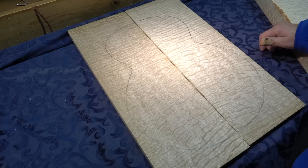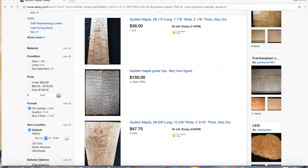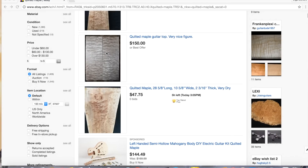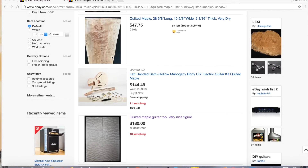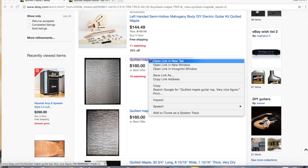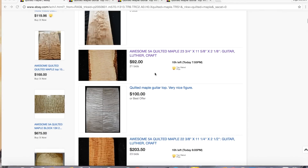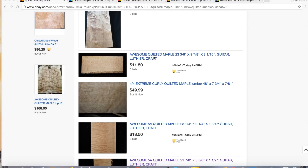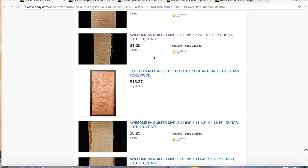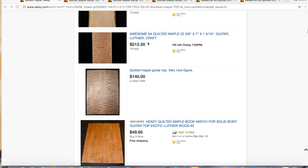We went on eBay and searched quilted maple. We'll take a look at some of these pieces. This piece here has run-out - you can see it's not quilted the full way through. This piece is very similar, has that run-out as well. Some look good, some don't. I usually like doing buy-it-now versus bidding because then you just lose it.